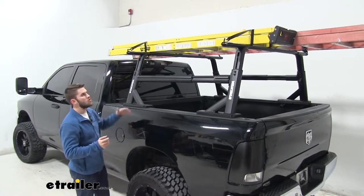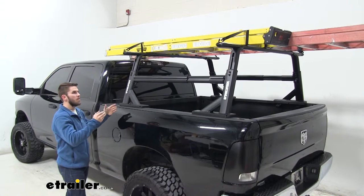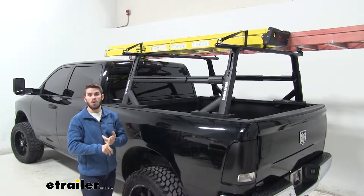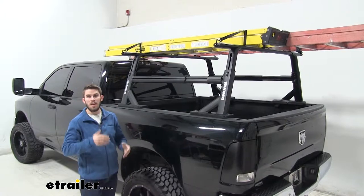Right here we have our crossbars installed on our Overhaul HD system with a couple of ladders strapped down. Yakima basically designed this HD bar to give you that next level up when it comes to hauling work gear or even camping and off-road gear, making sure it can handle the capacity.